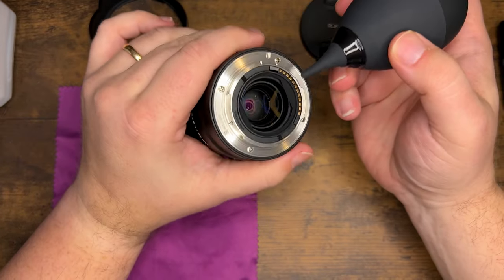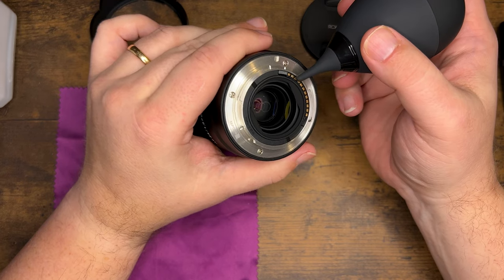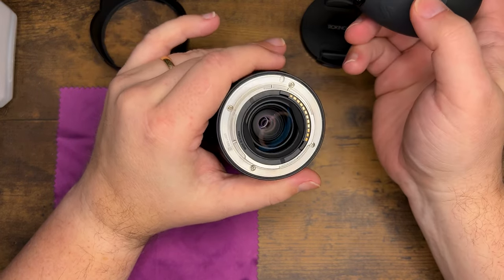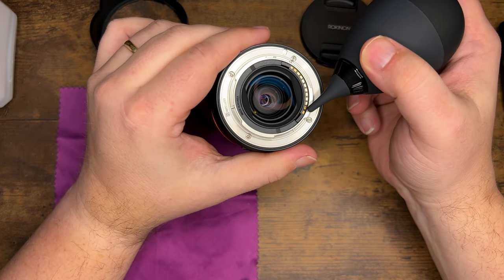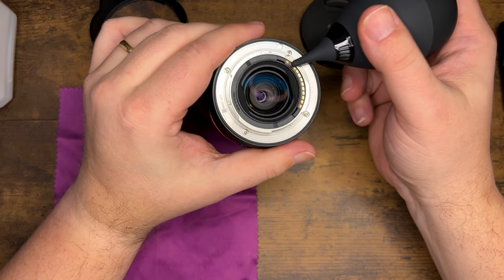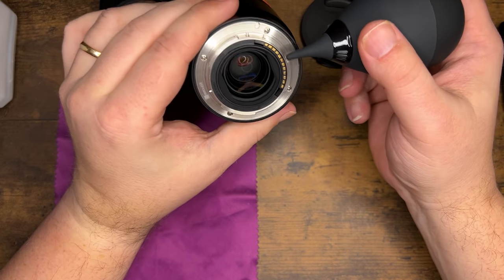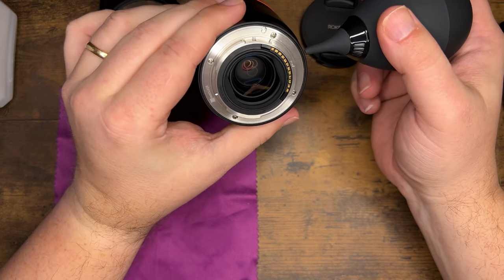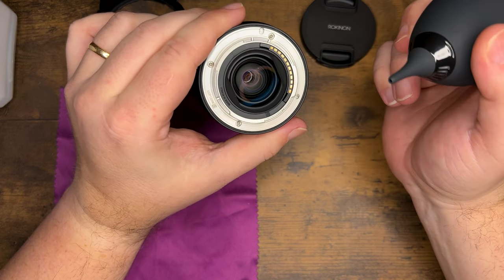Down here you're going to notice these connectors — do not clean these connectors unless you absolutely have to. What I mean is don't scrub on these connectors unless you're getting an error on your camera saying it can't read the lens. It's very sensitive soft metal in there that can easily be damaged, and it's also a place where fluids can get in and cause damage, so be very careful with that area.